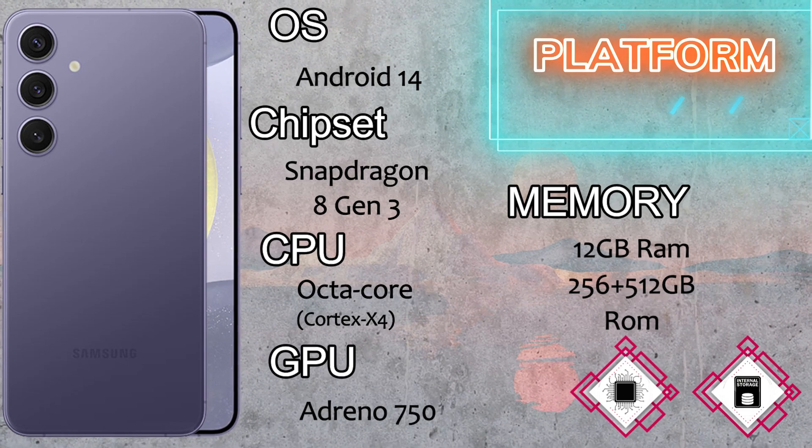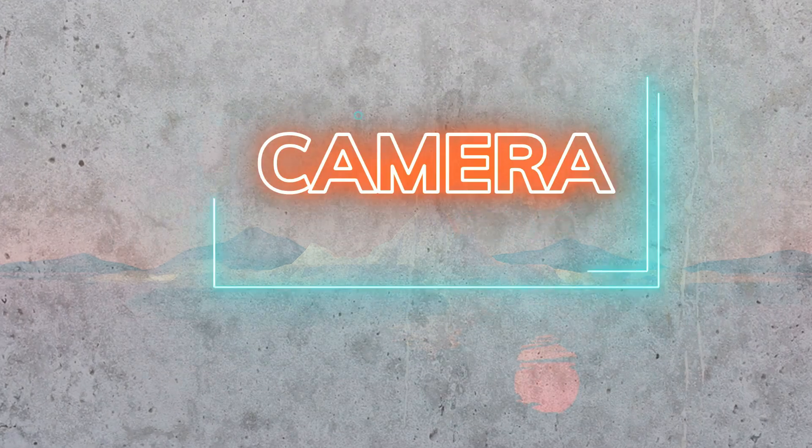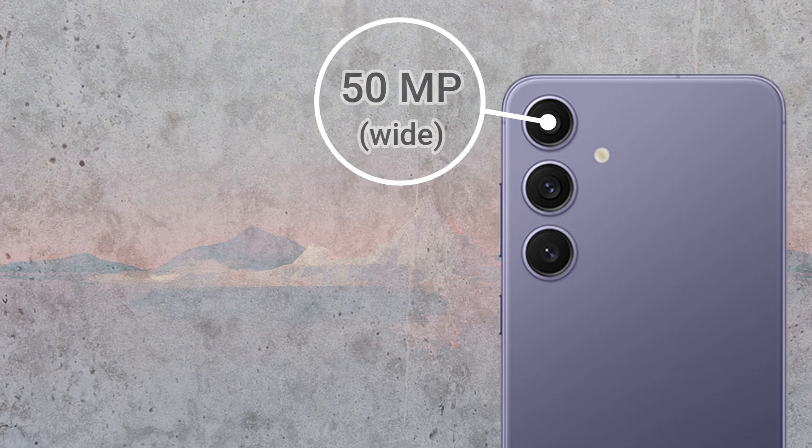The screen protection of the Samsung Galaxy S24 Plus is Corning Gorilla Glass Victus 2. The platform runs Android 14 operating system, with a Snapdragon 8 Gen 3 chipset and an octa-core Cortex-X4 CPU.